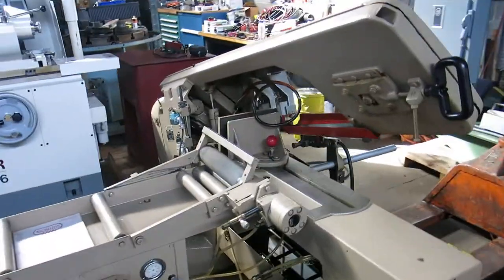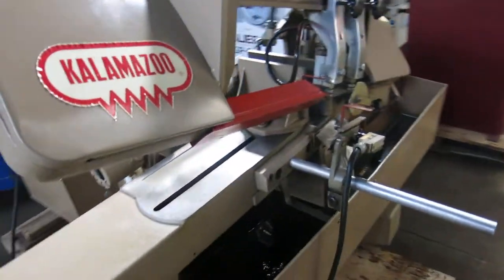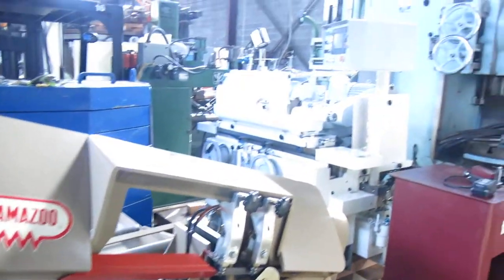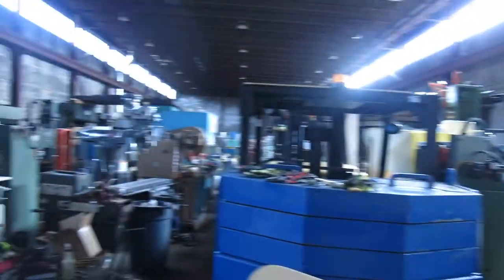Check this machine out and more at MullinMachinery.com — that's M-U-L-L-I-N Machinery.com — for all your tool room and fabricating needs.